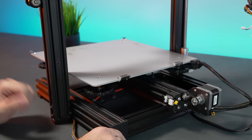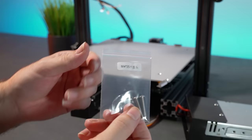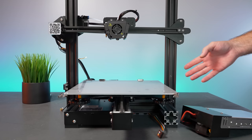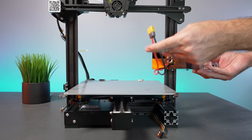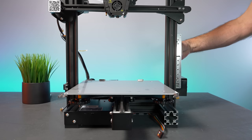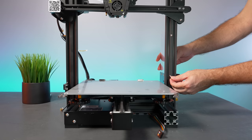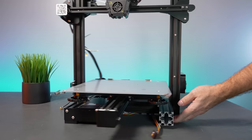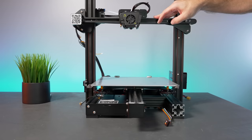Step two is installing the power supply. You'll need M4-25 bolts. Looking at the printer from the front, it goes on the right side right behind the rail. There are a couple of holes, and we need to pull out the power cord that's tucked inside. The supply sits here and the holes line up with threads on the power supply casing. Bolt it in — pretty simple. It lives right behind this rail, where the main power button is and the cord comes out.